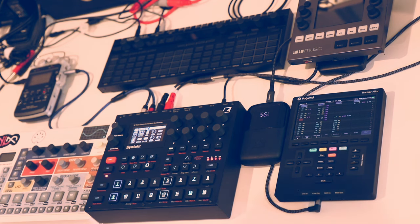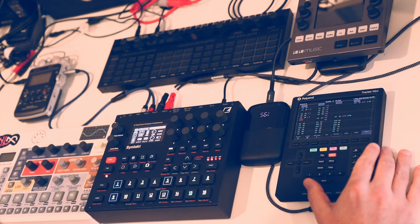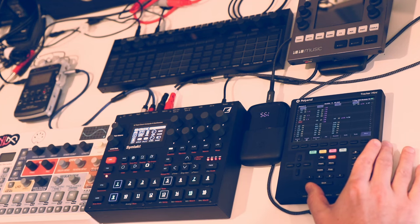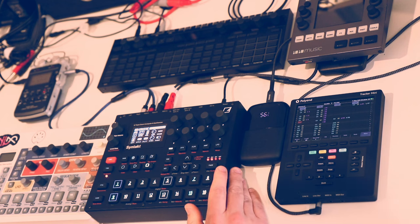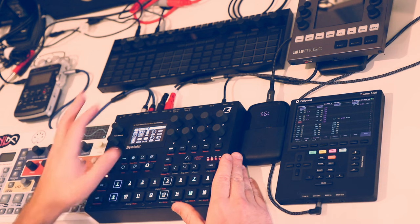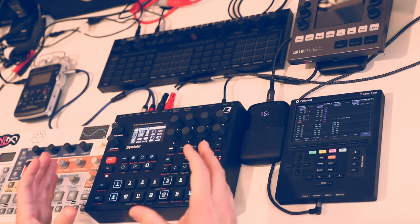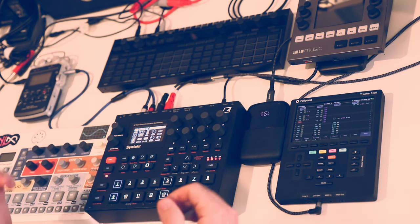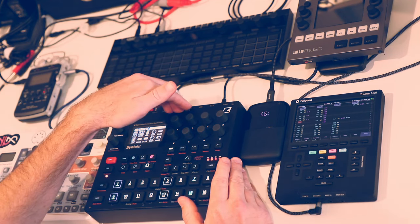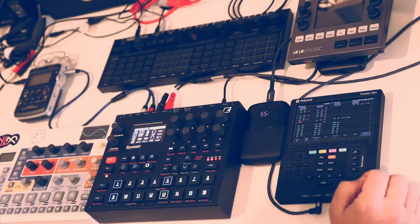I think that's about it. I'll share more in-depth thoughts once I get more used to it and learn more about it. Hopefully this cursory overview is useful. I'm just enjoying this process of exploring different sequencers and seeing what I get out of them. I still think the Elektron sequencer is the one that speaks to me the most, but I've gotten things out of the SQ64 that I can't do on an Elektron box, and I think I'll have the same experience here with the Tracker Mini. I'll let you know how it goes. Cheers.